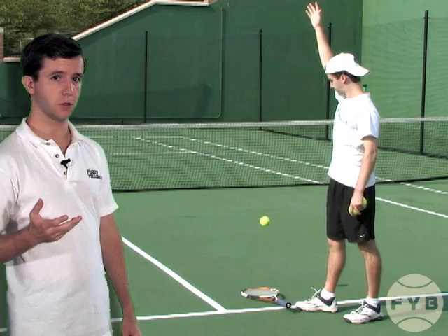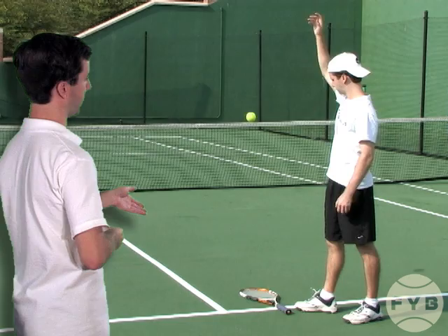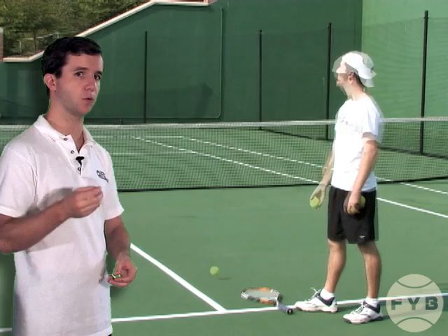If we pull it back out to a full body view, what I'm going to try and do is toss the ball so that I land it on my strings every single time. And we can see that this is what that looks like — I toss the ball and it lands on my strings.